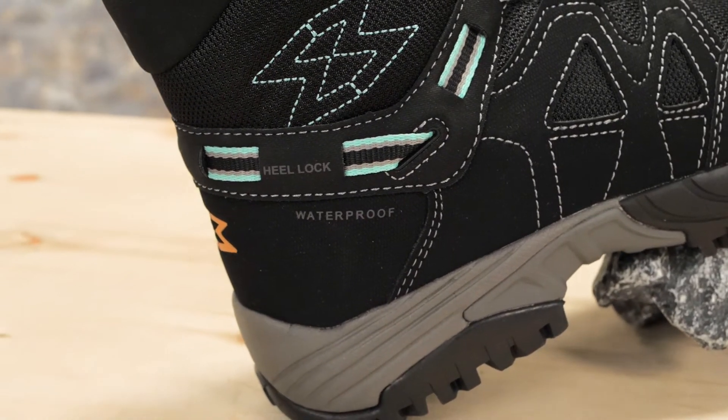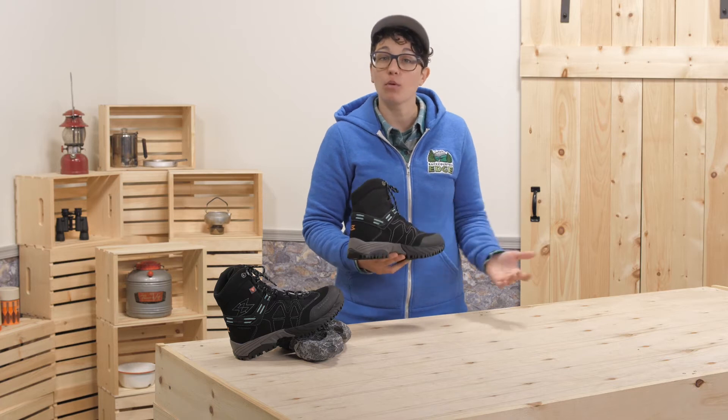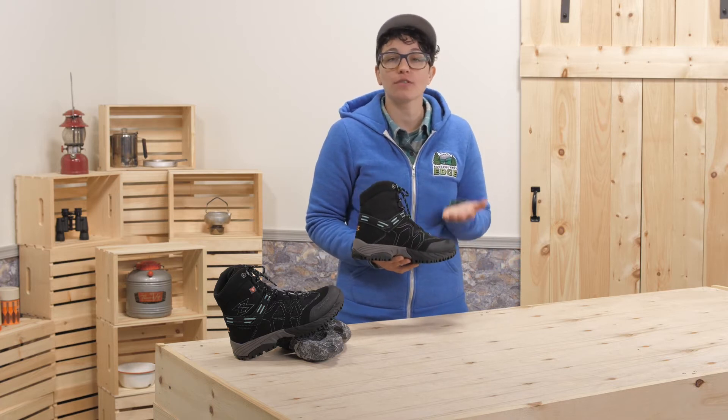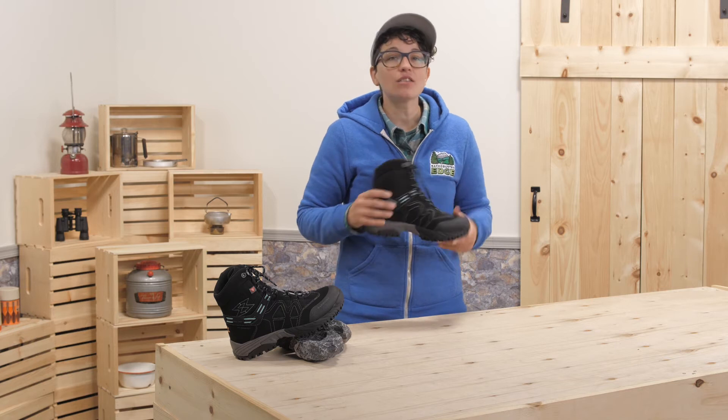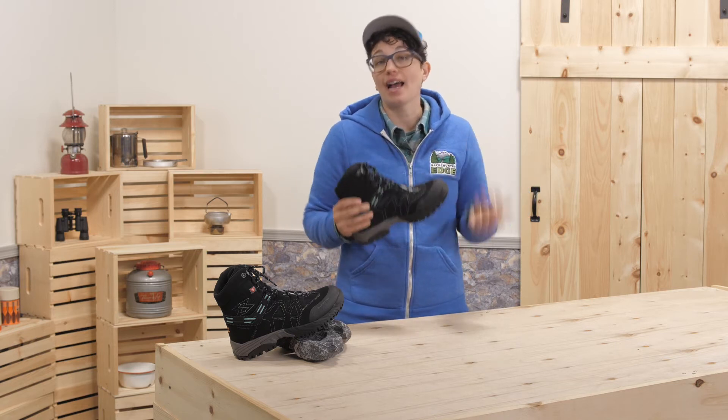The midsole has comfortable EVA foam to provide cushioning and support, and you have got a midfoot shank in there for stability too. But these feel light and flexible, so you can move, hike and be active in them.